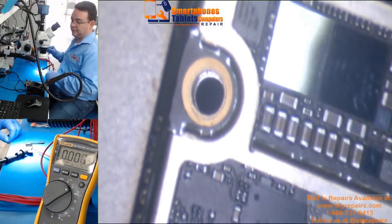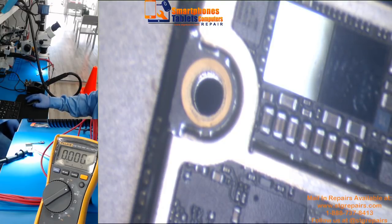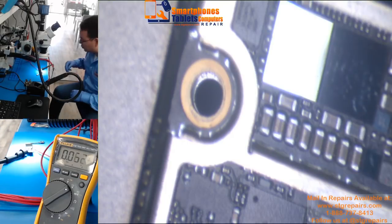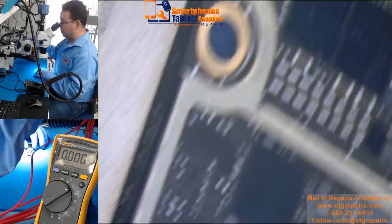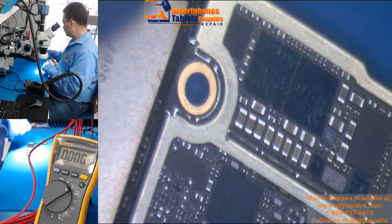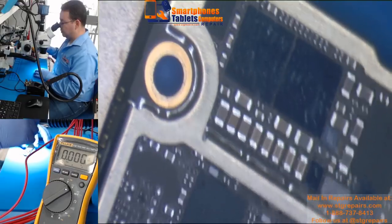This means the Tristar is defective. Here, you are supposed to have three volts and we only have two point eighty-nine. This is something we show in our training — very easy techniques on how you can find the problems. If you don't have the thermal camera, it doesn't matter; we found it with the multimeter once you connect it to the power supply.